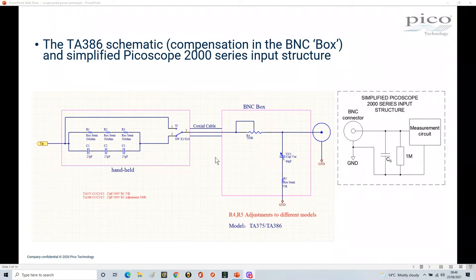Looking at the probe and a simplified version of what's inside the PicoScope, you'll see the BNC connector, the measurement circuitry, and a one-megaohm resistor across the BNC input. There's also associated capacitance — and inductance — but capacitance is the key feature. What you're attempting to do is balance the capacitance in this probe to the capacitance of the PicoScope itself, which is why we have this adjustment facility to balance the probe.